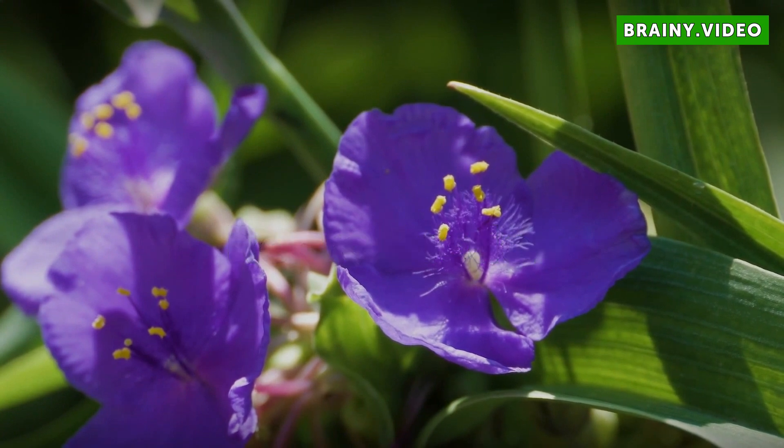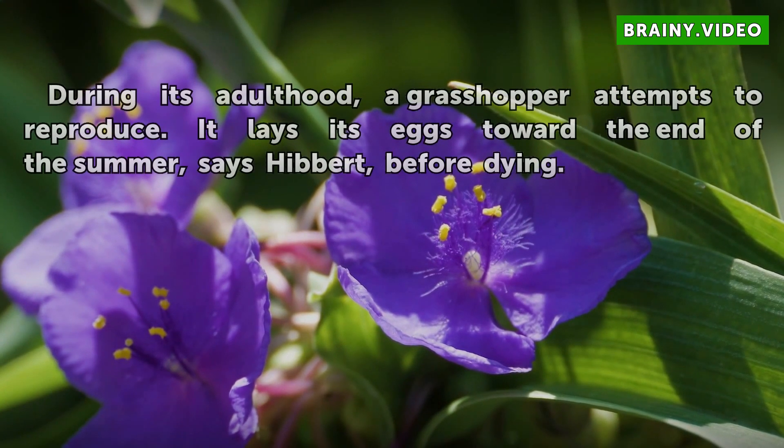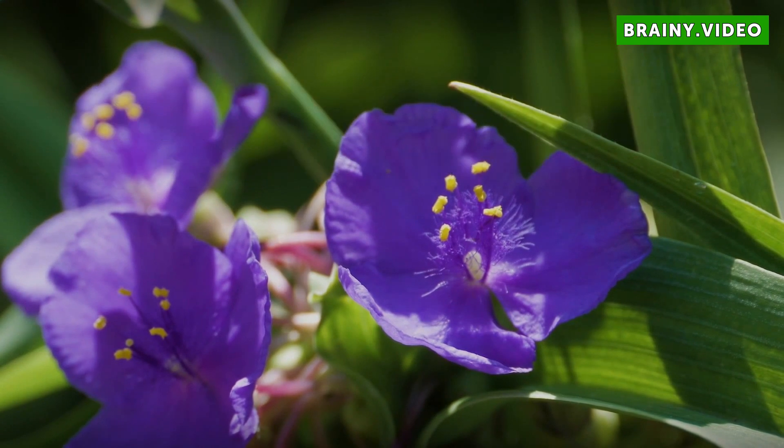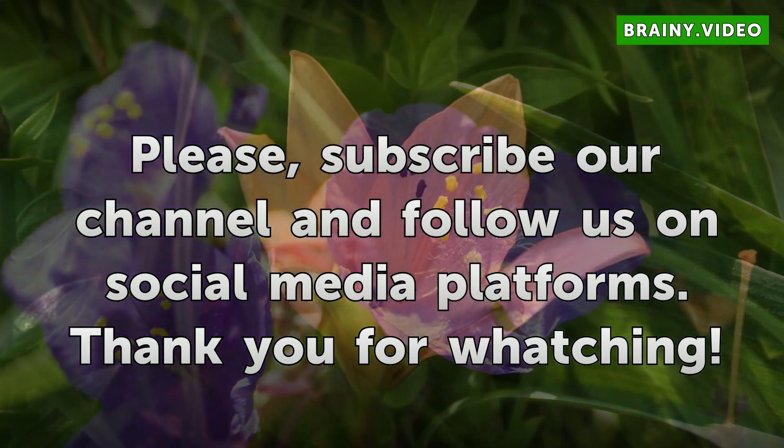Reproduction. During its adulthood, a grasshopper attempts to reproduce. It lays its eggs toward the end of the summer, says Ivert, before dying.